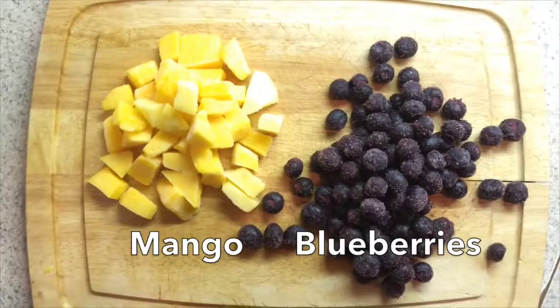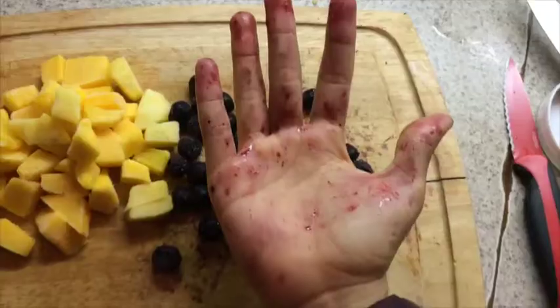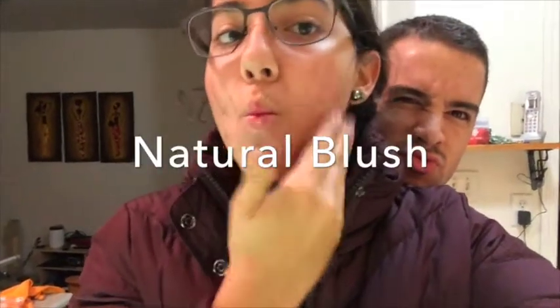Chop up your favorite fruit. I used frozen fruit and I definitely recommend using mango. A tip for all the girls out there — you can use blueberries as a natural blush.